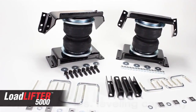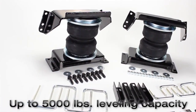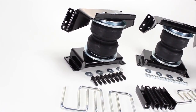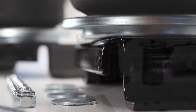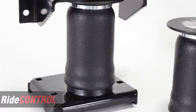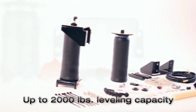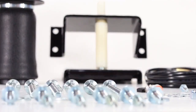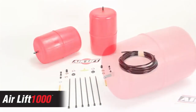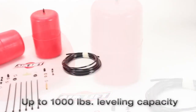LoadLifter 5000, our heaviest rated kit, fits three-quarter and one-ton leaf-sprung pickup trucks and RVs and provides up to 5,000 pounds of leveling capacity. Ride Control kits fit half-ton pickups and SUVs with leaf springs and provide up to 2,000 pounds of leveling capacity. AirLift 1000 kits fit most popular coil-sprung vehicles and provide up to 1,000 pounds of leveling capacity.